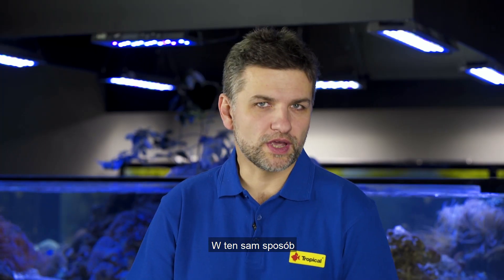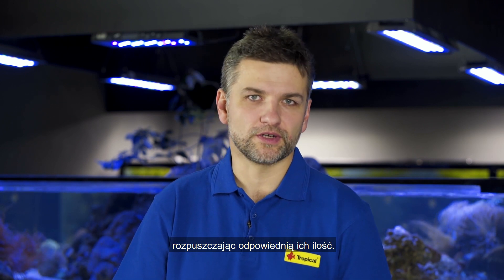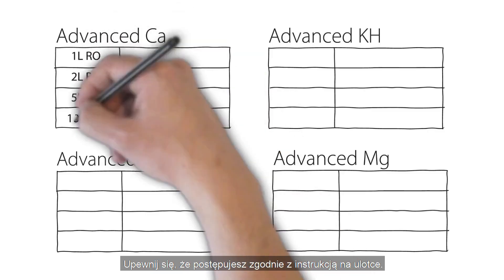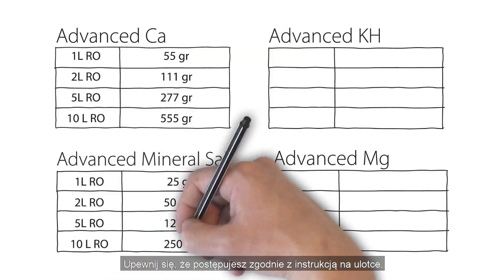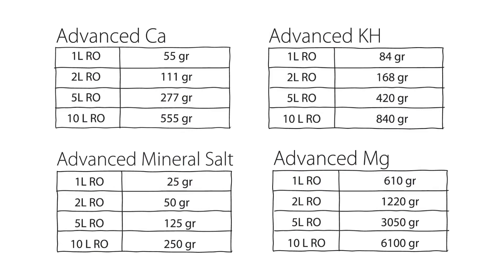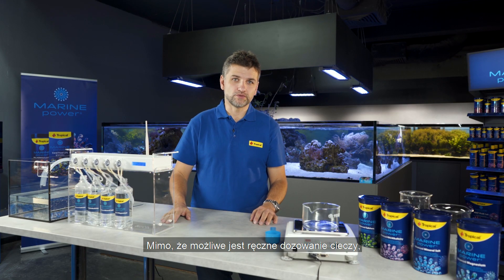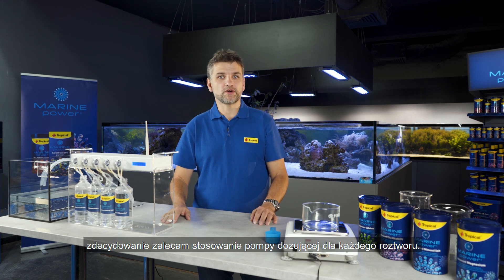In the very same way we prepare the solutions of the other Advanced products, dissolving the correct amount of each salt. Make sure you refer to the leaflets for detailed instructions, but don't worry — I have summarized them for you here. So we have the setup working now. Despite it being possible to dose the liquids manually, I strongly recommend using a dosing pump for each solution.